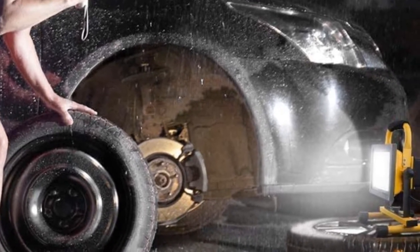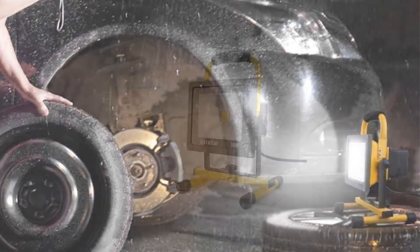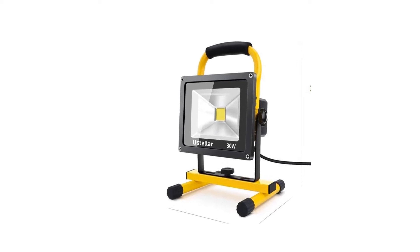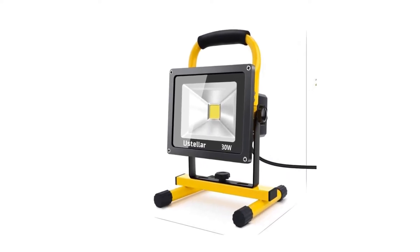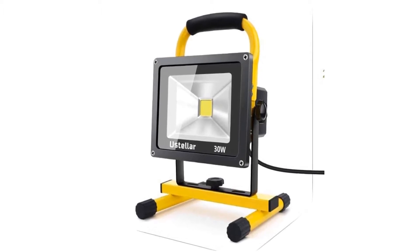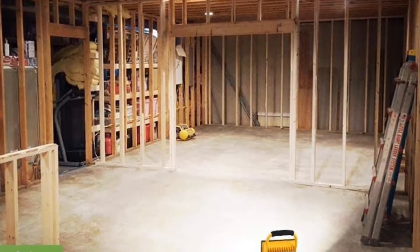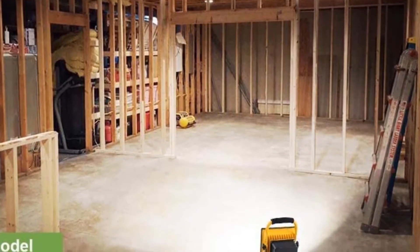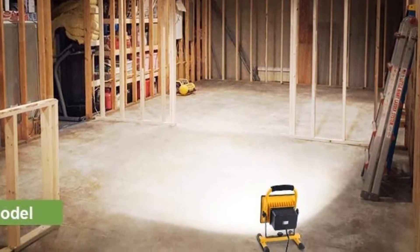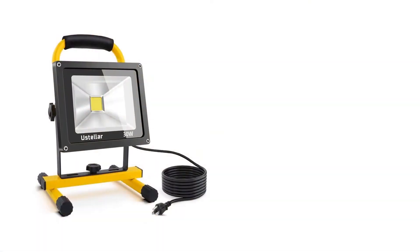A sturdy padded handle allows for easy portability, and you can also use the handle to hang the light up for close-up work. An extra-long 16.4-foot power cord gives you lots of maneuverability around your workspace. You can also use the work light outside, as its durable and lightweight 4.45-pound aluminum frame has an IP65 waterproof rating and can be used in temperatures from minus 45 to 72 degrees Fahrenheit.